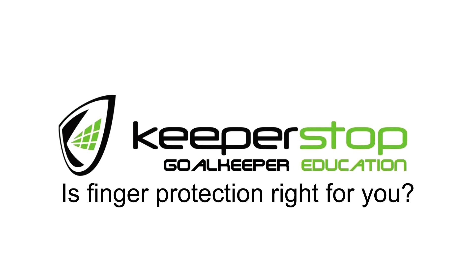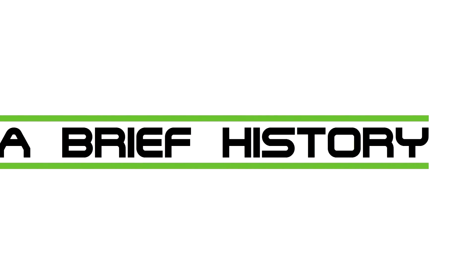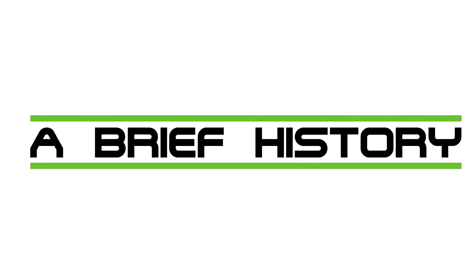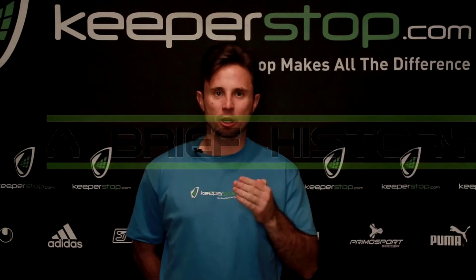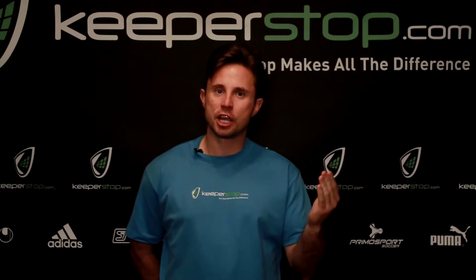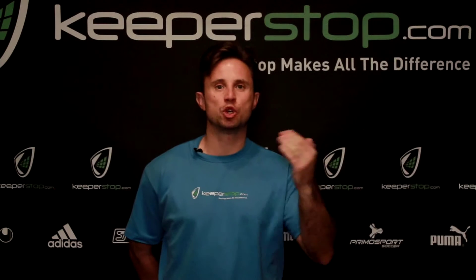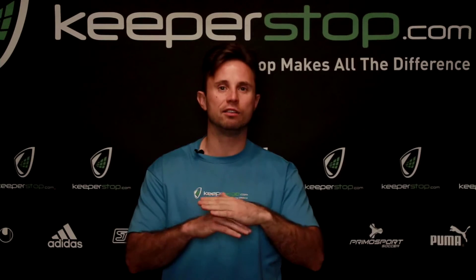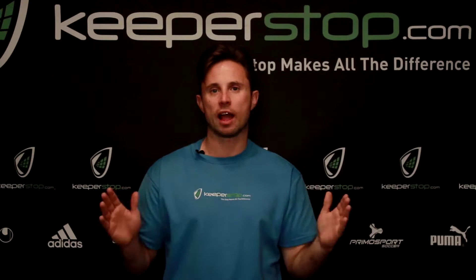KeeperStop.com, goalkeeper education. Finger saves were originally designed as a catching aid rather than a protection aid. Realizing there's a much bigger market, the manufacturer changed the focus from catching to protection, which has drastically changed goalkeeping glove technology over the last 20 years.